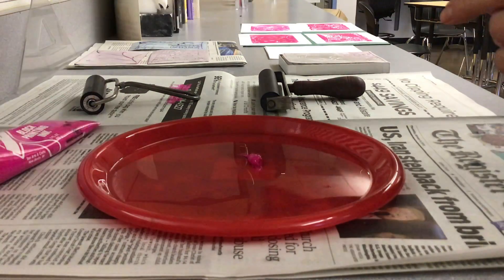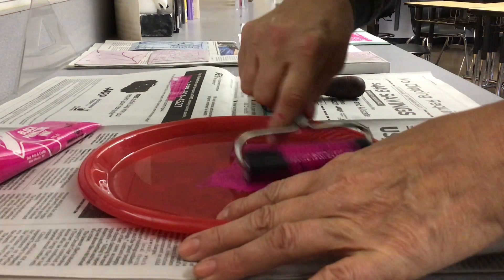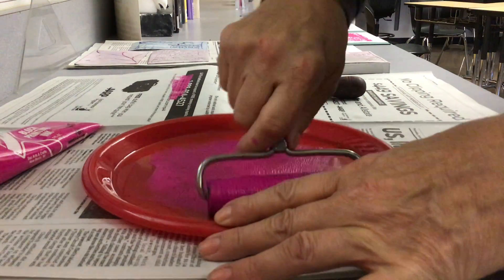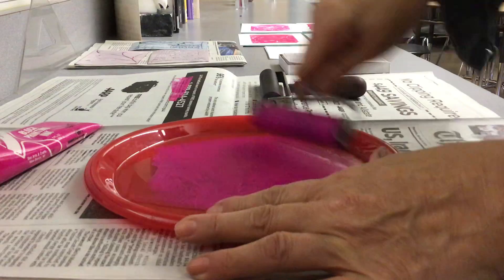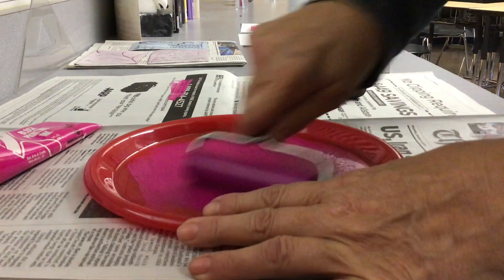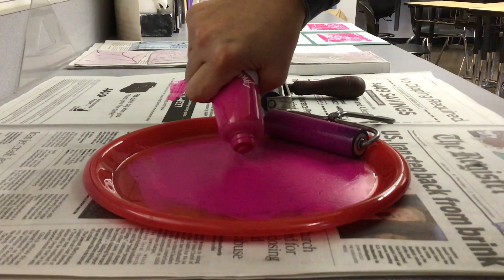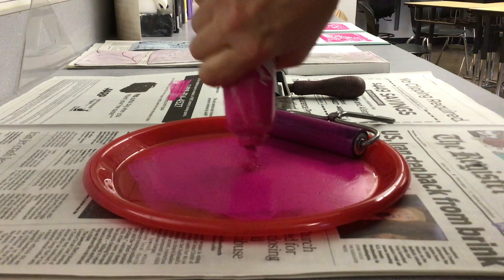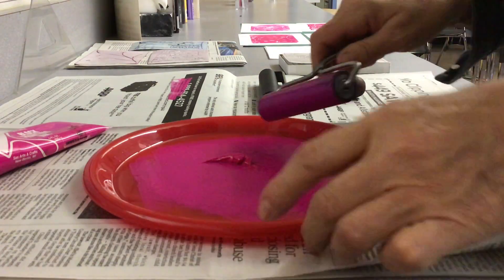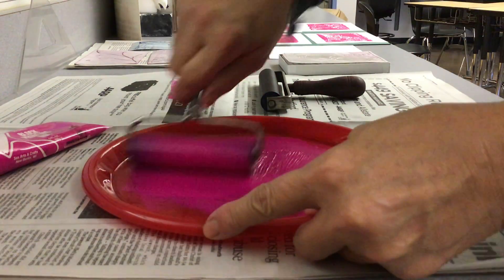Okay, I'm going to take this roller and just roll and push the paint all over. Since this is the first time I've used this plate, I may want to do just a little more paint. If you're adding to the plate and it already has some ink on it, you probably don't need that much. You are going to have to play with how much ink you need.